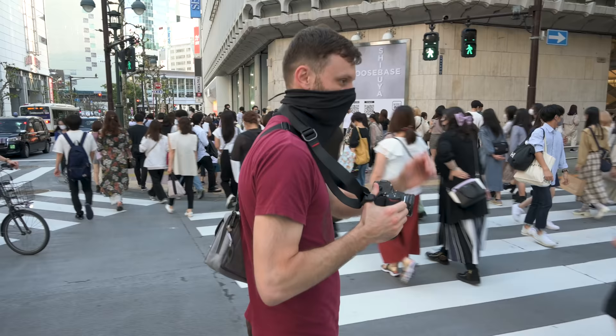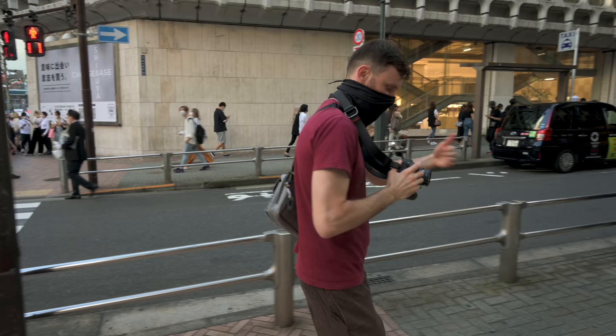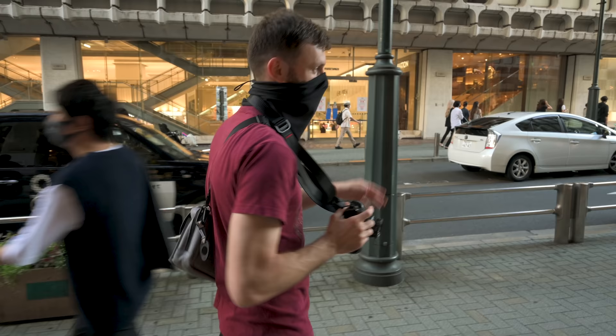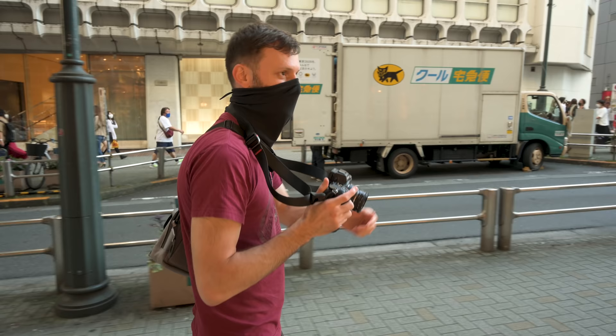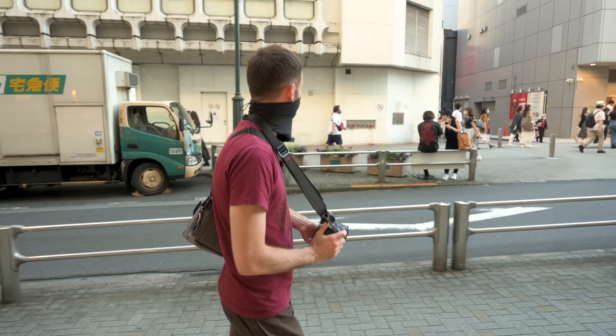One nice thing about the Z6, or any mirrorless, is that if I'm manual focusing and looking through the viewfinder, the focus point will turn green when the camera thinks I've acquired focus. So even though the camera doesn't actually move the lens, it does tell me if it's in focus or not. Older cameras do that too, but they don't change the color of the focus point — there's a little dot in the bottom left corner on cameras like my D4. On this one it's better that the focus point turns green because it's more obvious; I don't have to take my eye off the subject.